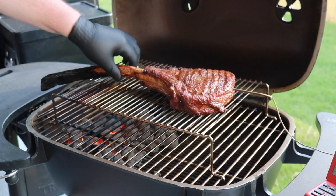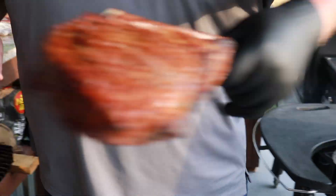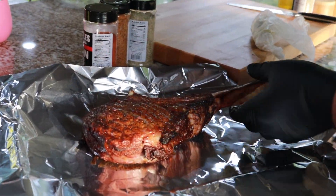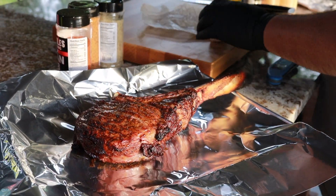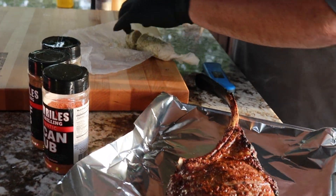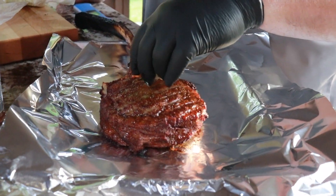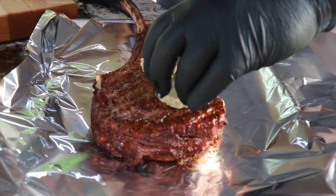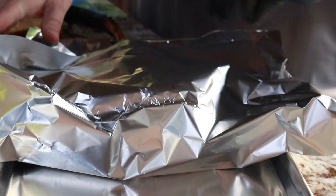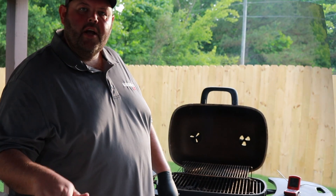I didn't cover the bone or anything because I'm not going to eat the bone. Now that it's off, I want to take my compound butter and get a couple of pats on it. Just before we sear it off, I'm going to let it rest. Then we'll get the raised rack pulled off the grill, let the grill come up to temp really well, and we're back to sear the steak off.